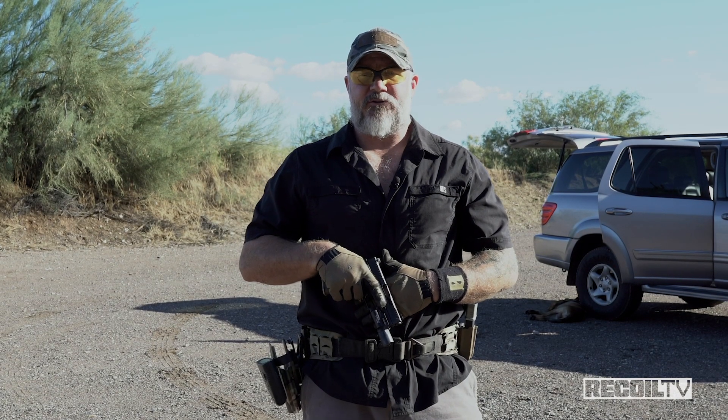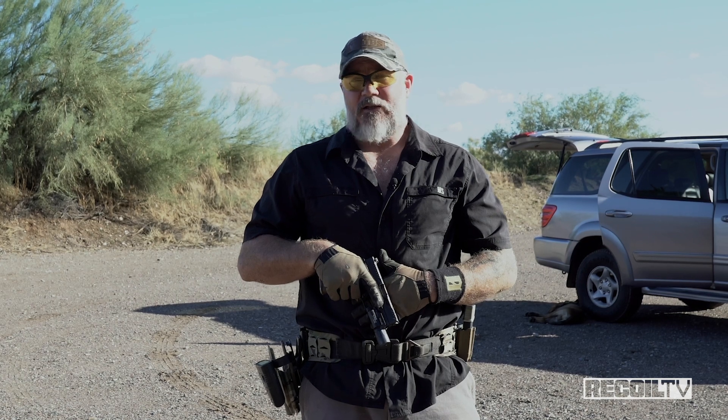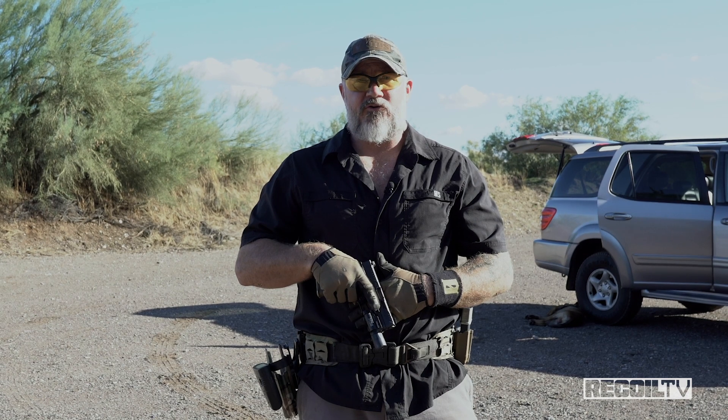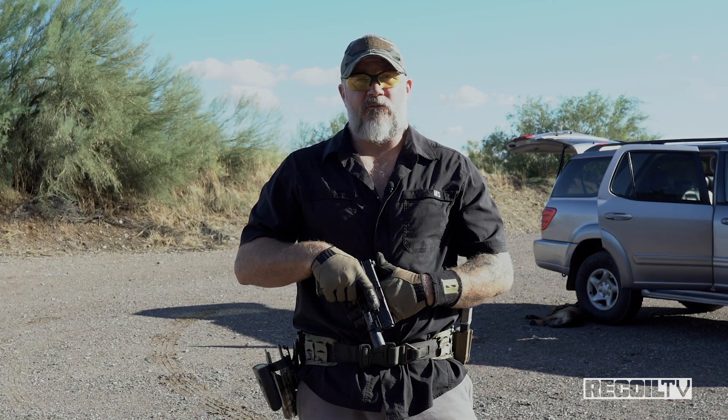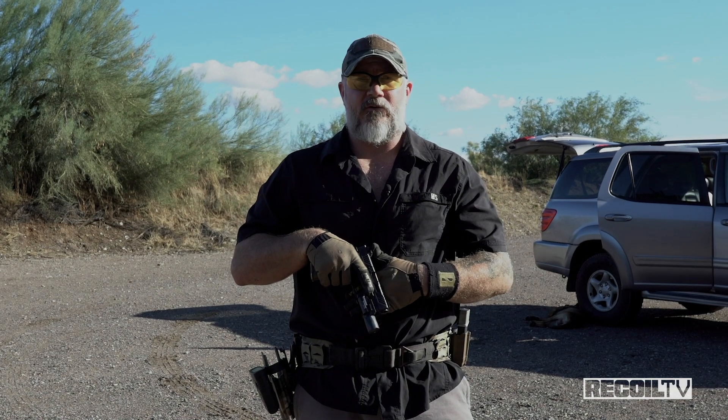Before we run our CQB box drill, we will be breaking the 180-degree rule on our flat range. That's reality — life's not an IPSC match. Life is dealing with a 360-degree threat environment, and that's just something you got to train to. So remember, never flag another individual on our range — good position control when we're breaking the 180-degree rule.